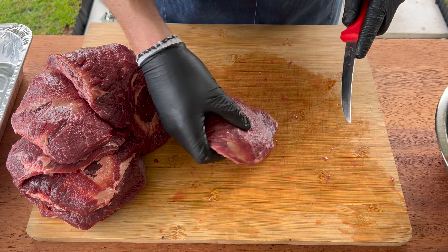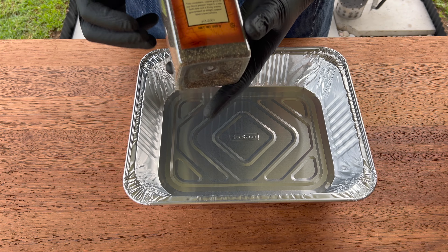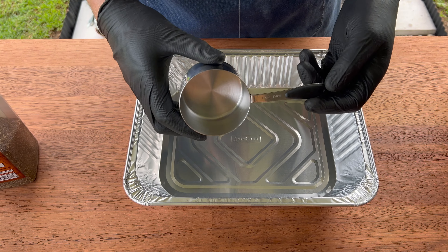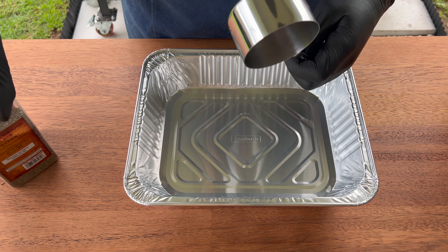And that's all there is to it — you've got a perfectly trimmed beef cheek. Now we're going to start making the rub. We're just going to use a simple two-to-one ratio of coarse ground black pepper and Diamond Crystal kosher salt. We'll grab our one-cup measuring cup and pour the pepper straight in.